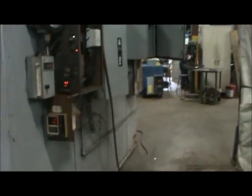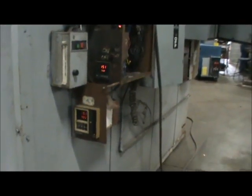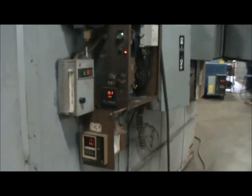Here's the interior of the oven — it is 96 inches deep, 60 inches wide, and 72 inches tall. Good solid condition, solid floor. With the doors open you can see the temperature dropping. We'll close those doors now.